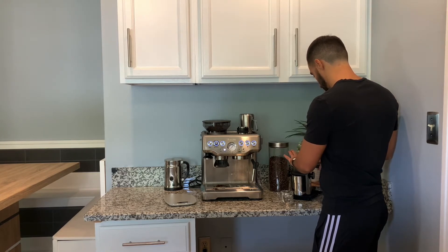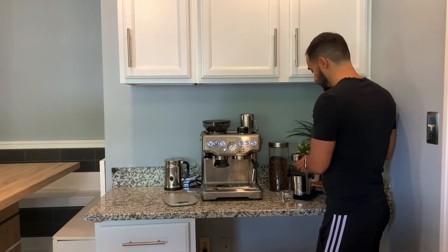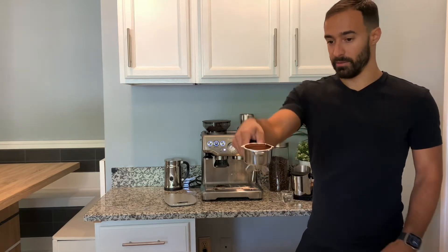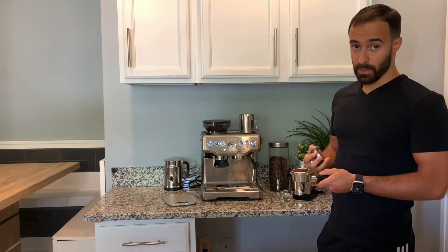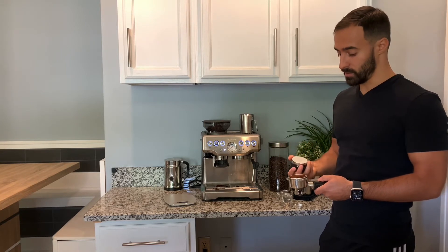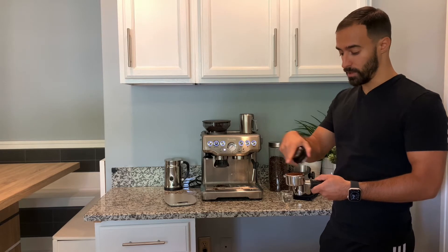This is looking pretty good. Once you get it flat enough — it looks pretty good here but it's very fluffy. The next thing is you're either going to use your tamper and tamp down. If you're going to just use a tamper, make sure you really distribute first — swirl around with your finger to make sure you get all the edges.